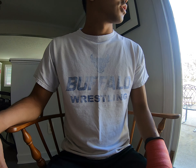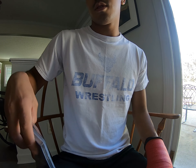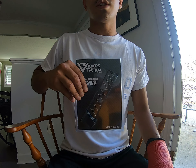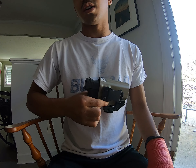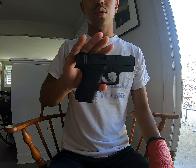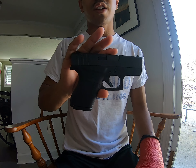Today we're going to install a Victors Tactical plus-2 base plate on my G43 magazine. This is my concealed carry — it's a G43, single stack 9mm.